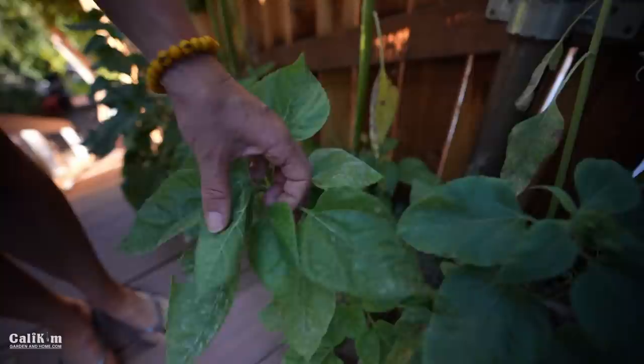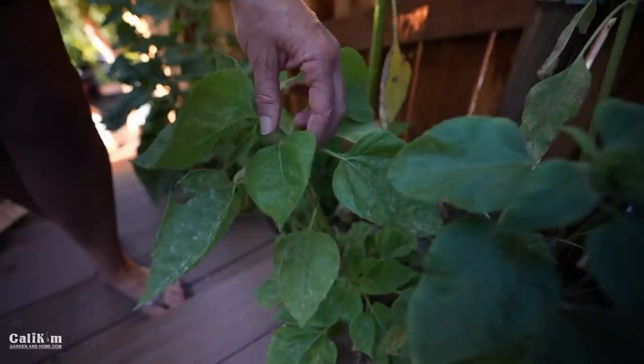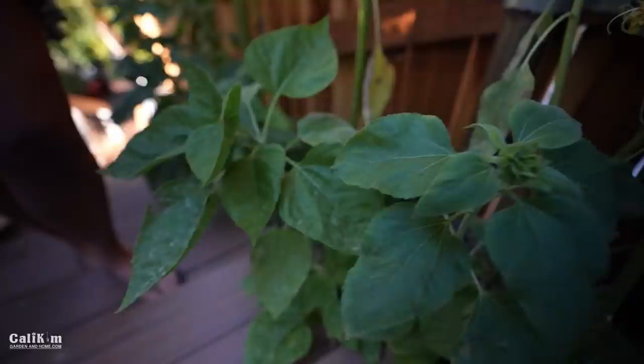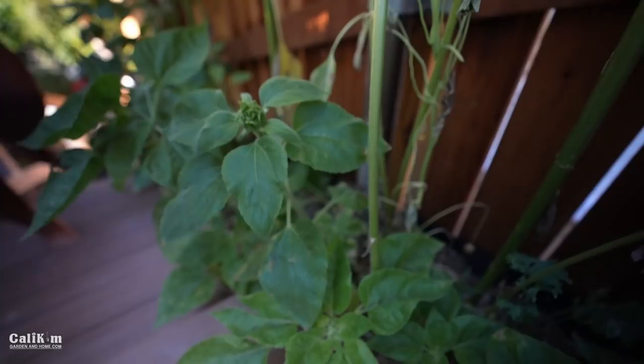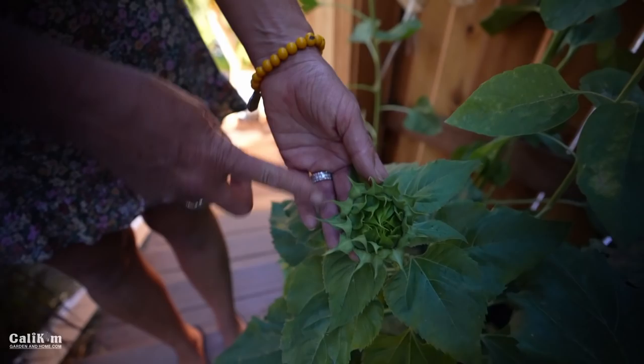There's a little bit of powdery mildew on the leaves — I've never gotten powdery mildew on my sunflowers before, this is the very first time. I'll be spraying these with the Bonide copper fungicide, which really does help take care of it, and I'll come through and trim off the affected leaves too. You really want to watch for powdery mildew and prune the leaves as soon as possible because it spreads very easily. Look at this beautiful little sunflower head right here — it's not open yet, but I love how sunflowers look just before they open.